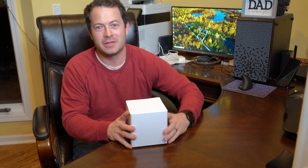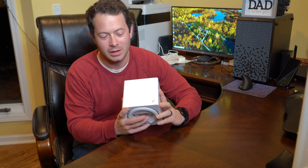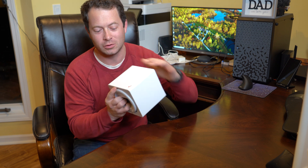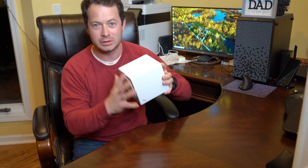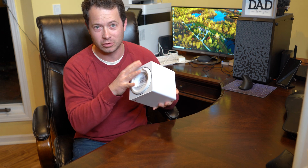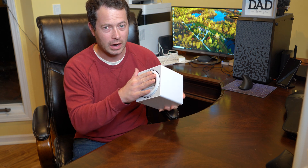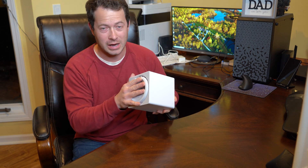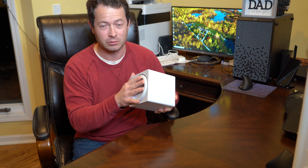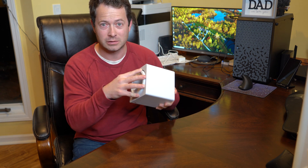Hey guys, this is Nate and this is the Nader Tater channel. I have the Verizon 4G LTE gateway here and it has no external antennas that you can see, nor does it have any ports for them. I've covered a little bit about setting this up and using it, and I actually do have a couple places in my house where I don't get enough signal to reach the maximum throughput that this device is capable of.